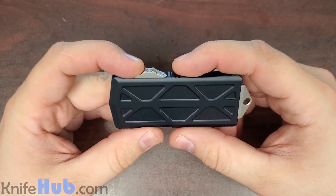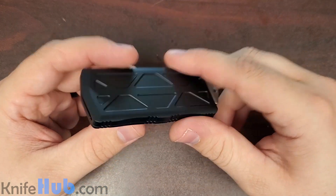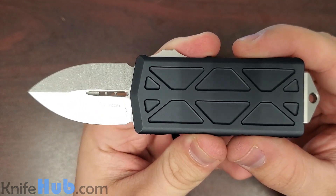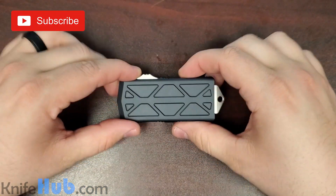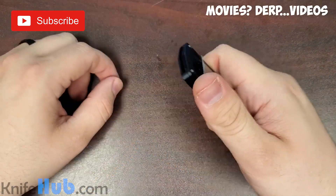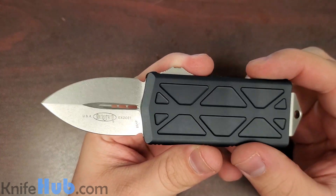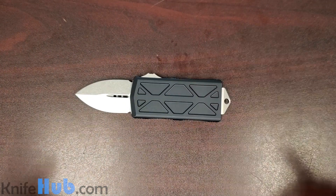But I want to hear what you guys think — make sure you leave some comments down below. We want to hear your opinions on this knife, Microtech, and of course the video. If you like what you see, go ahead and hit that subscribe button. We've got a lot more content coming and we're excited to bring it out to you. Love making these videos — subscribing really helps and keeps you up to date when we release something new. Thanks again, guys. We'll see you next time.